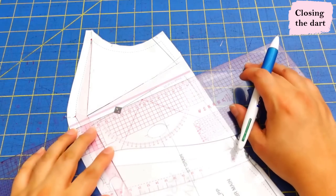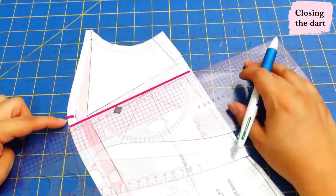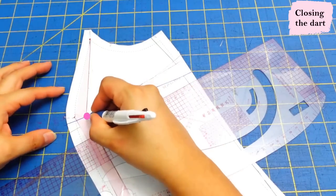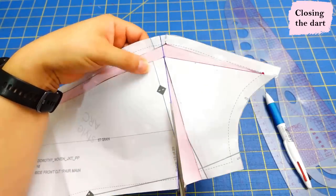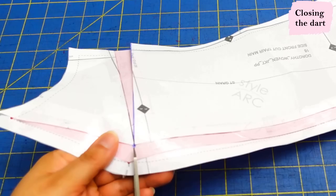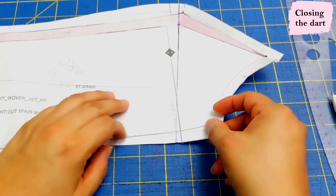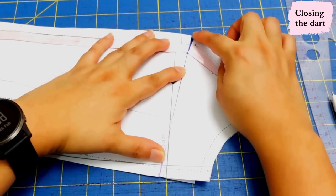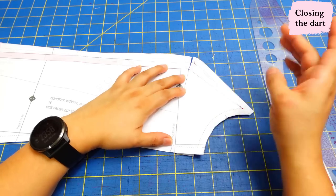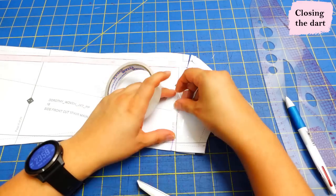Take the bottom leg of this dart and draw a line all the way across to the edge. It's going to end up a little lower than the notch that marks the fullest part of the bust. Cut only up to here — this is a pivot point. Cut the bottom part of this dart up to that pivot point, and from this edge cut up to there for another pivot point. This is how we can just move this and close this dart, which opens up a small gap and makes this curve more pronounced. I'm just going to tape that up now.